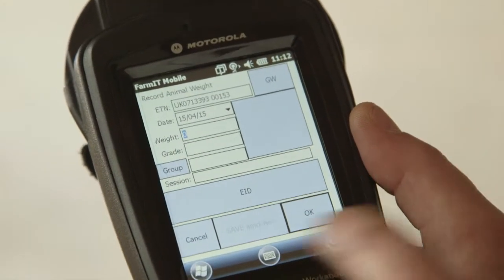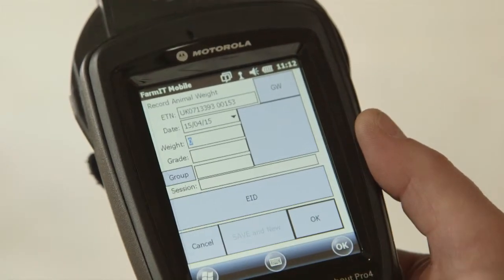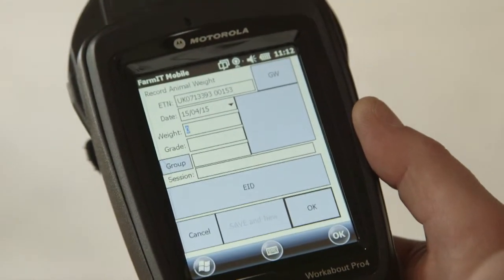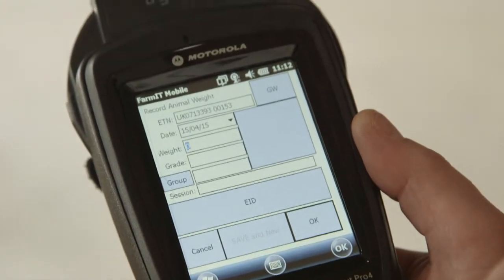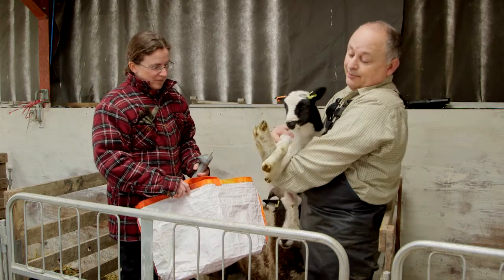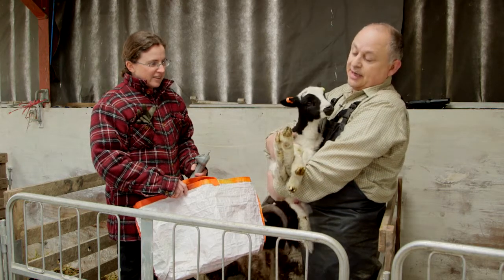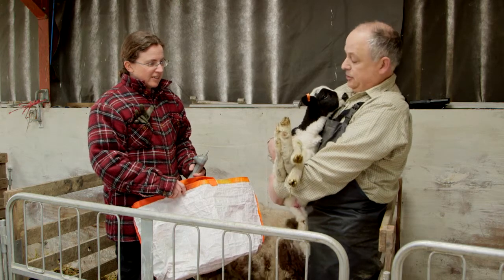The next screen is for weighing. We've got the system set up to weigh our lambs at birth, so all we do is enter the weight. Weighing at birth is quite a difficult thing to do for most people, but it is quite important because it sets the lamb up. We know exactly then from his daily liveweight gain what he's going to be later on.